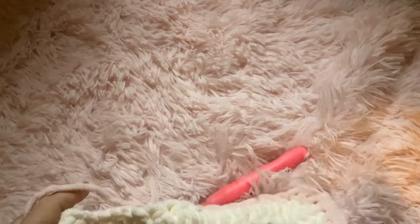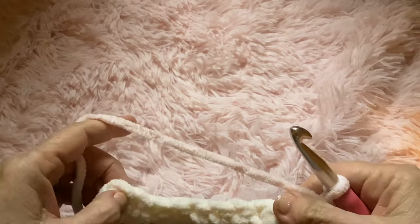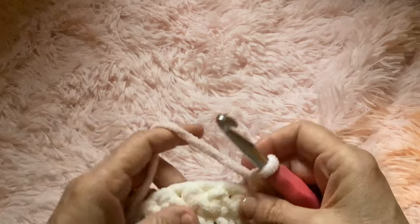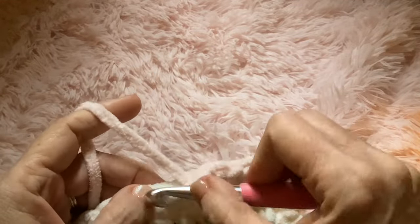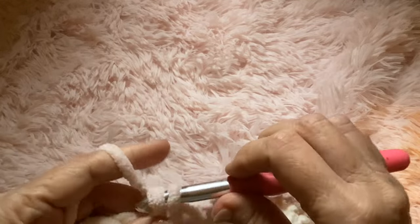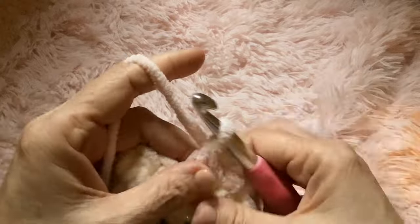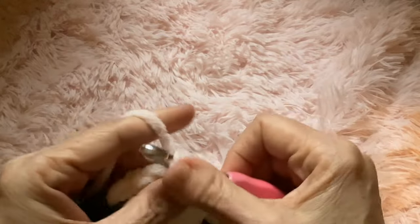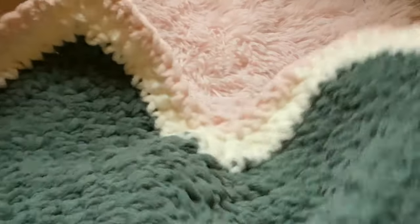I'm on the last part of this first row of the pink. And again, you want to come down until you have four stitches left — right here. One, two, three, four, so I need two more. And two together, and single crochet in the last two. And just repeat that row, and that's your last row. When you get to the end, just fasten off and weave in your end.